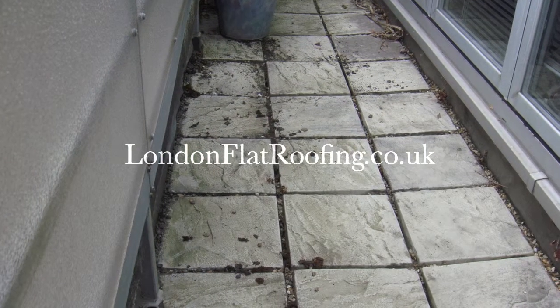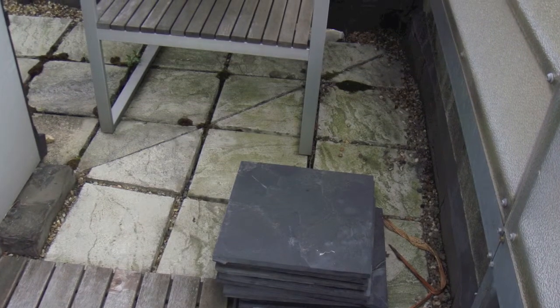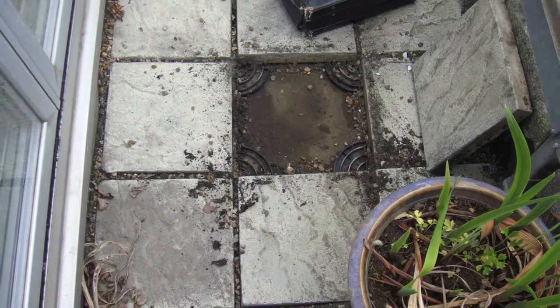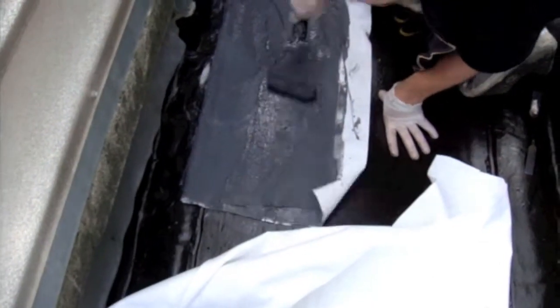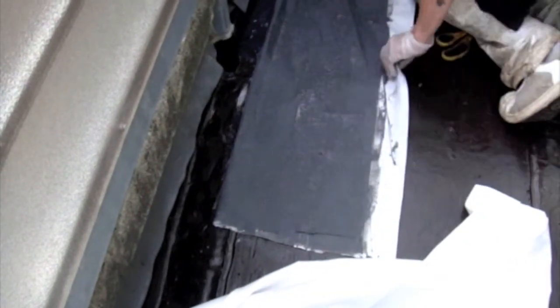Hello there and thank you for joining me. This is a relatively new asphalt roof with tiles over the top. The problem here is the amount of detail — a very difficult area to work in between the patio doors and the railings on the outside. Whoever dressed the asphalt obviously had a problem here.